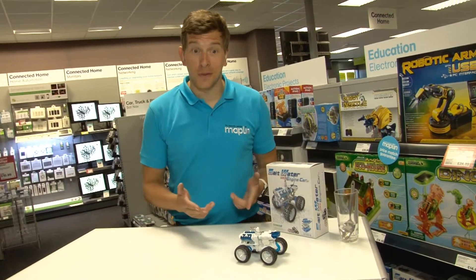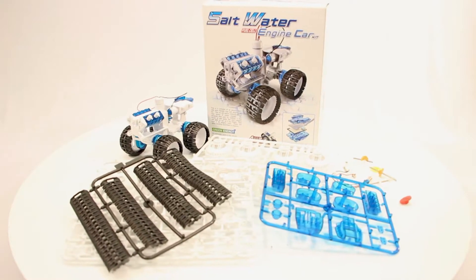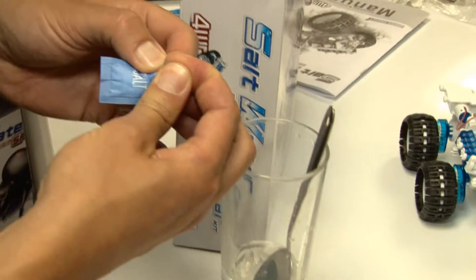If you want to learn about new forms of clean energy, get on the road with the saltwater engine car kit. This environmentally friendly mechanical 4x4 car kit has everything you need to create a cool car powered by a chemical reaction with simply salt water and metal.